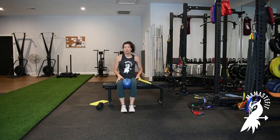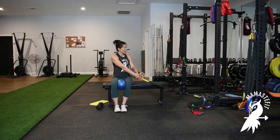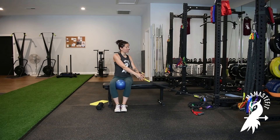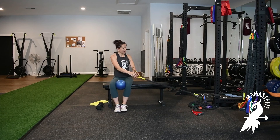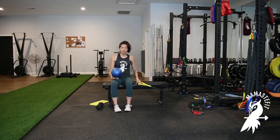You can do a half kneeling dumbbell chop instead of using a band if you prefer. If you needed more stability — if standing or asymmetrical stances weren't feeling great — we can regress to a seated position. I take a Pilates ball, put it between my thighs, with the band still attached low. Then I exhale, squeeze the ball to turn on my adductors, and rotate up; inhale, release the ball as I lower down. So exhale, squeeze to rotate; inhale to lower back down.